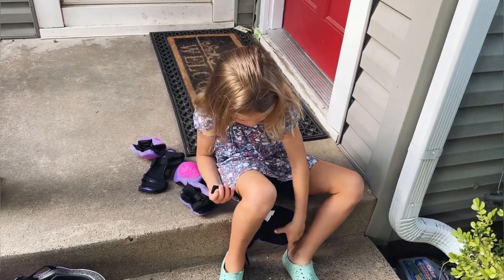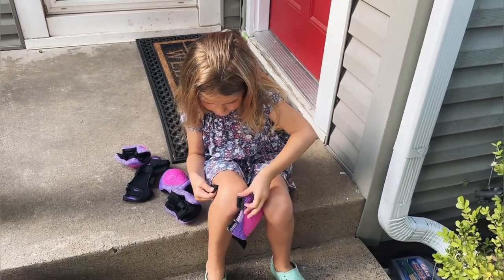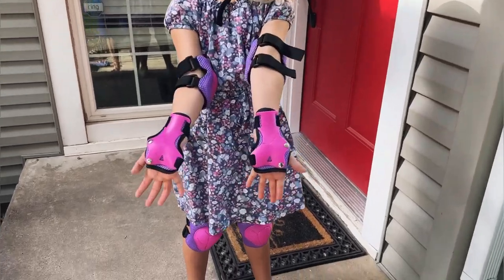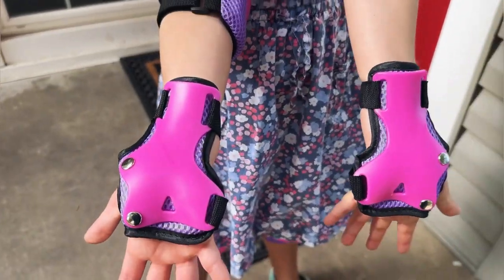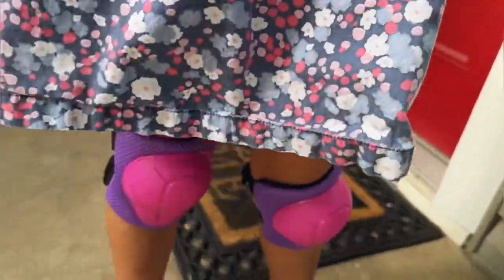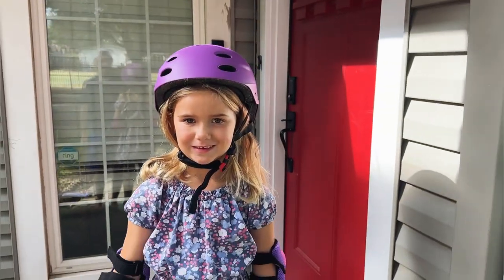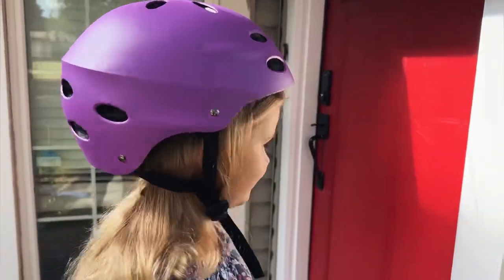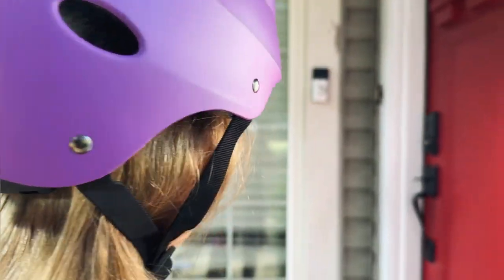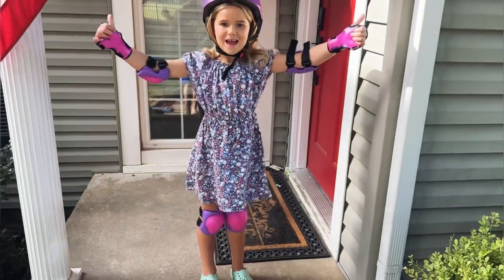These are easy to use for kids so she'll be able to do it herself, which is great as a parent. We are fully geared up head to toe — wrist guards on, elbow guards, knee pads, everything fits really really well. There's our helmet. You can see we can adjust this tighter or looser to make it fit really well, with a nice soft chin strap. Ready to head out and do some scooting?